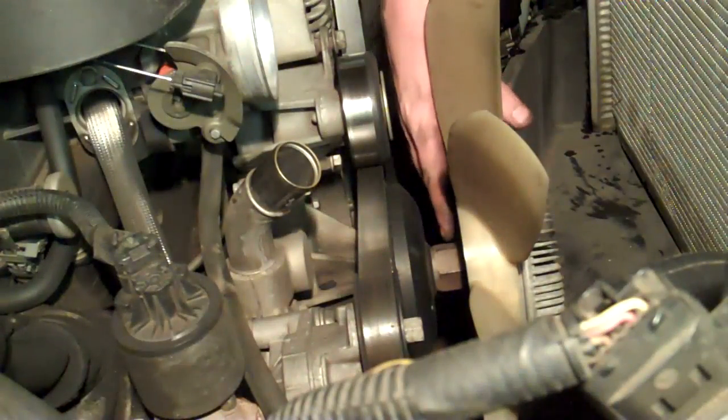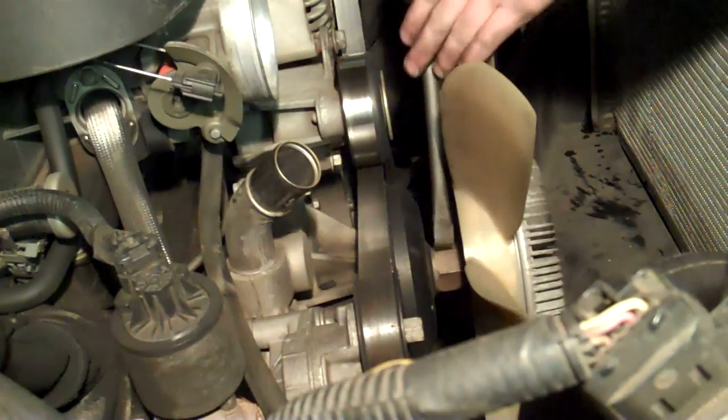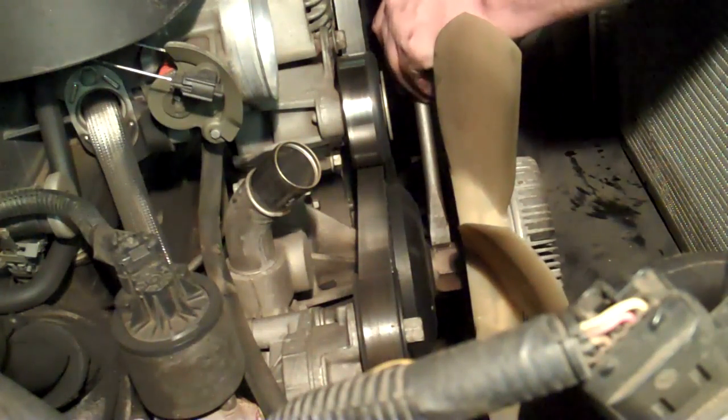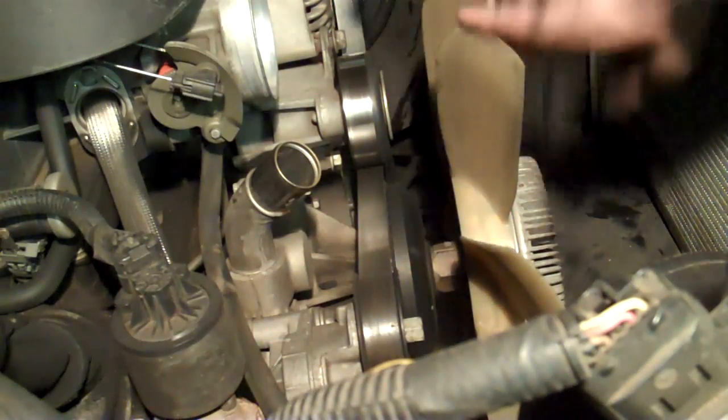You can take a big wrench, put it here, smack it with a hammer, and turn it off really fast. They make fan clutch wrenches — you can use those — or one of my favorite tools, an air chisel. Take the air chisel, put it on the side of the hex, and then just bump it to try to turn it counterclockwise to break it loose. That's all it takes.